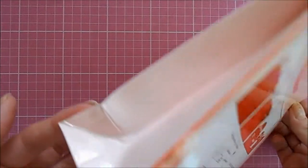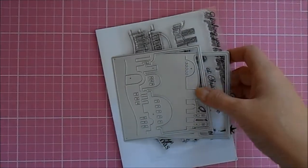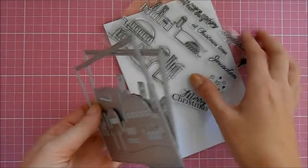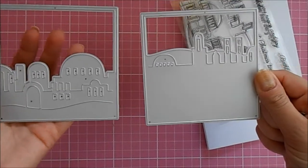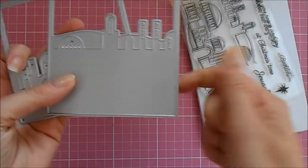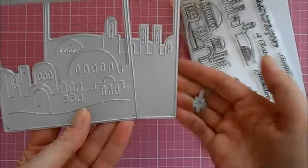The kit comes in absolutely gorgeous packaging that looks like a little gift bag. When you open it up, inside you'll find your dies — thin metal dies that will work through any of your die cutting machines. You get a set of two large scene dies that you can die cut and layer up for a lovely 3D effect, and you also get a little star die, because it wouldn't be a Bethlehem scene without one.